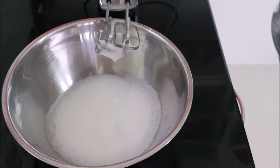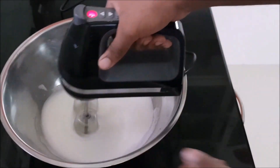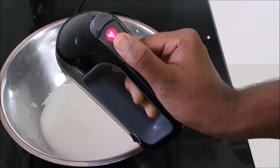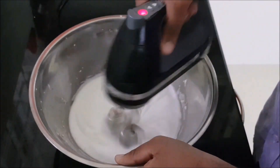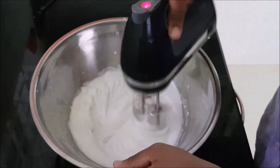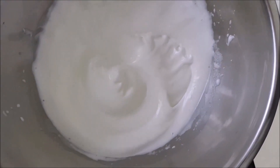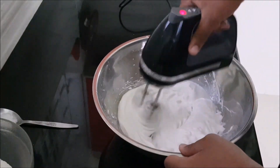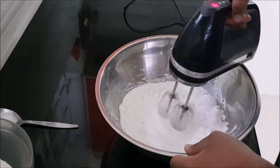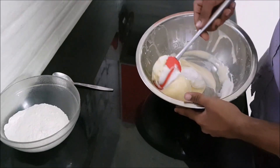Then stop, add in the remaining half of the sugar, and slowly go up one speed, incorporating the sugar well into the egg whites. Gradually increase your speed until you reach the soft peak stage. Then as you continue beating you'll reach the hard peak stage — when you pull out your whisk from the mixture you can see these peaks forming. A way to test it is by holding it above your head; that means it's ready.